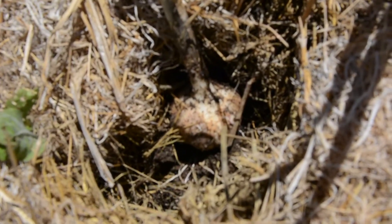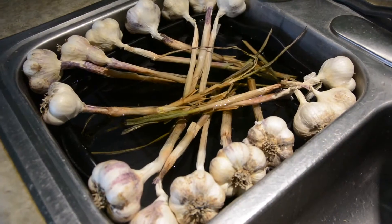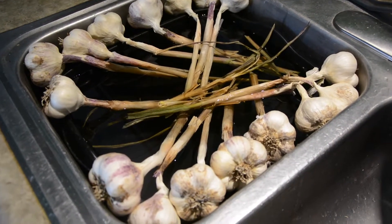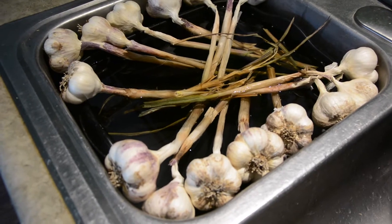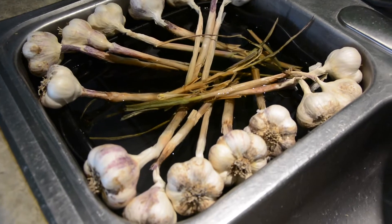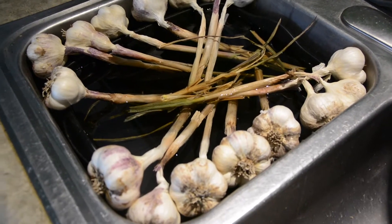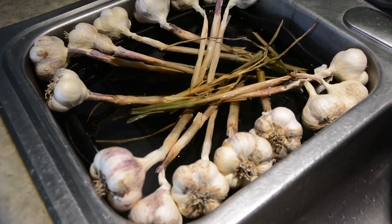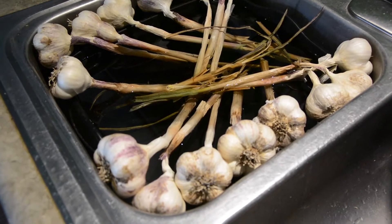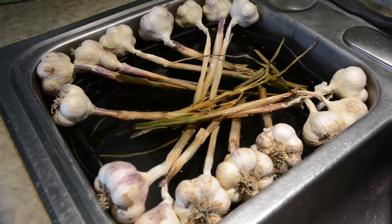So let's get started with garlic braiding. These were pulled about a week and a half ago and they dried out a little bit too much to braid, so I'm soaking them. You might have to get creative. I'm keeping the bulbs out of the water and soaking the stalks.